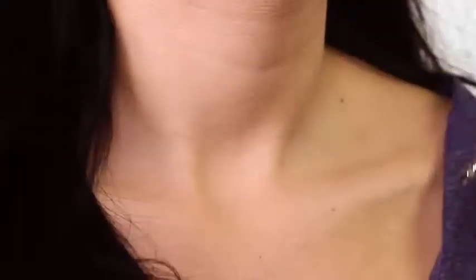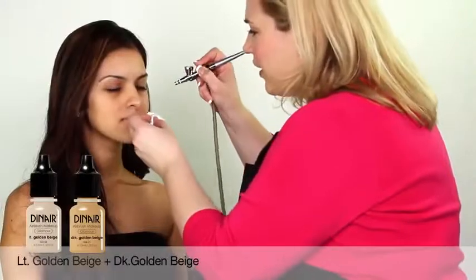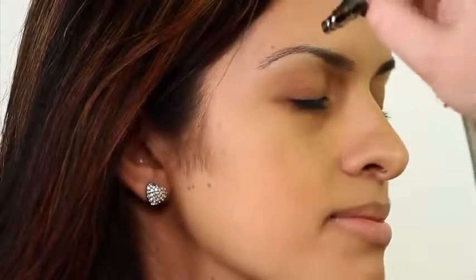This is just the same color that we used in your foundation. We're going to go ahead and create a canvas for our shadow, doing little sections of the face. Spray light layers of foundation until you achieve the desired coverage.